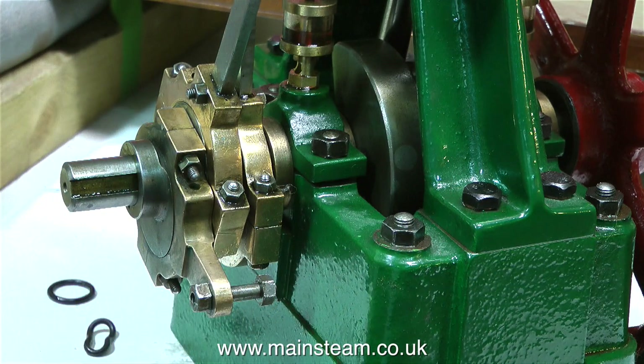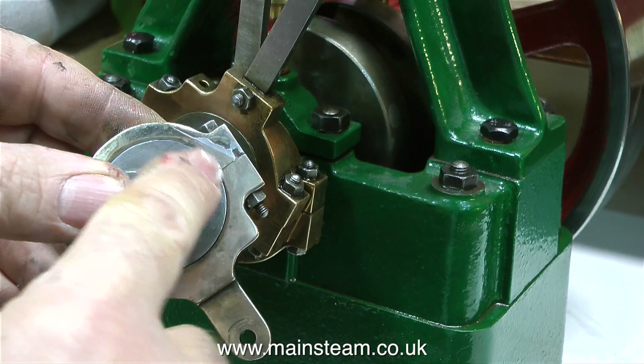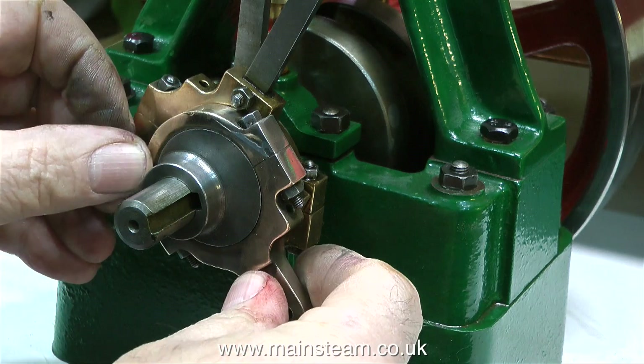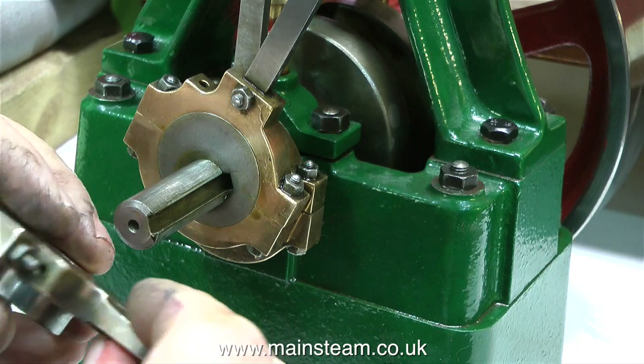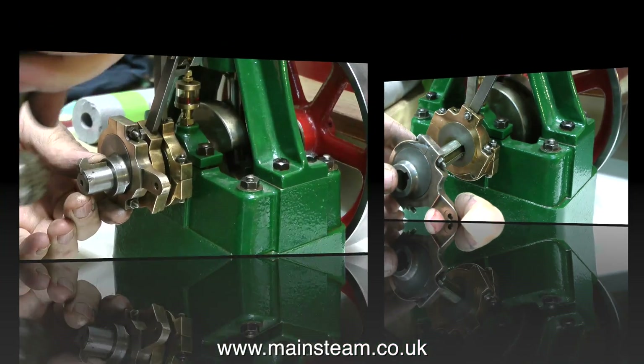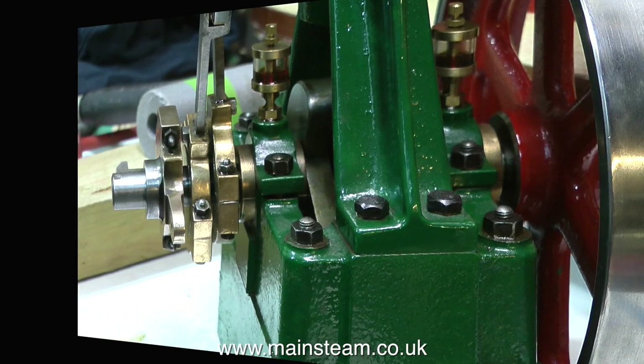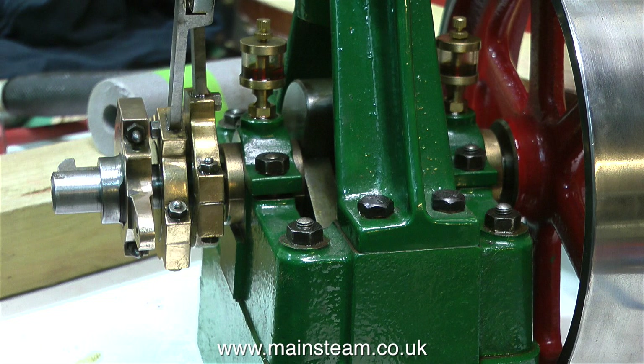This is a bit of a problem though — the eccentric strap itself is damaged. This is probably just a blowhole in the casting that's been soldered over to make it look better. I don't know why people continue when they're making an engine if the casting is faulty; I would send it back. But luckily, since the engineering standard on this engine is otherwise pretty good, I turned the eccentric strap around and now it looks fine.